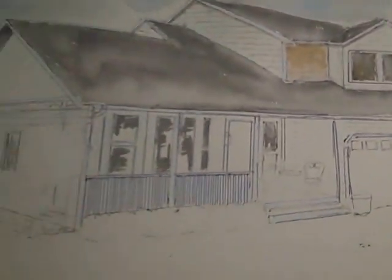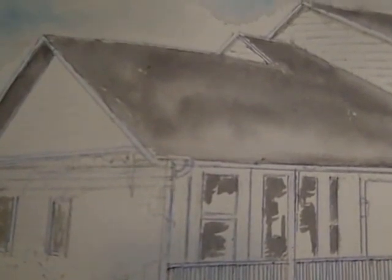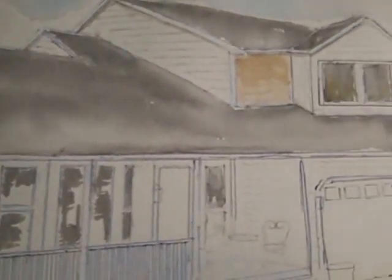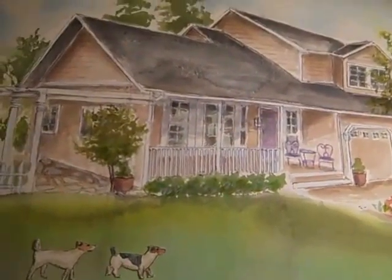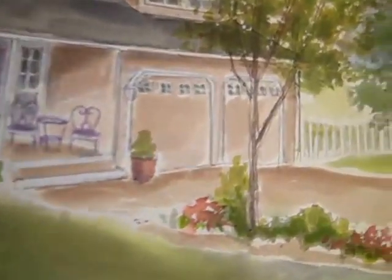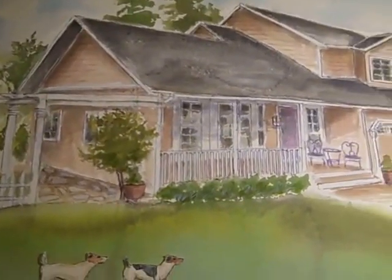Next I need a roof. Now here's the house finished — this watercolor garden. I'll put some dogs in. Then I'll get a tree or something.